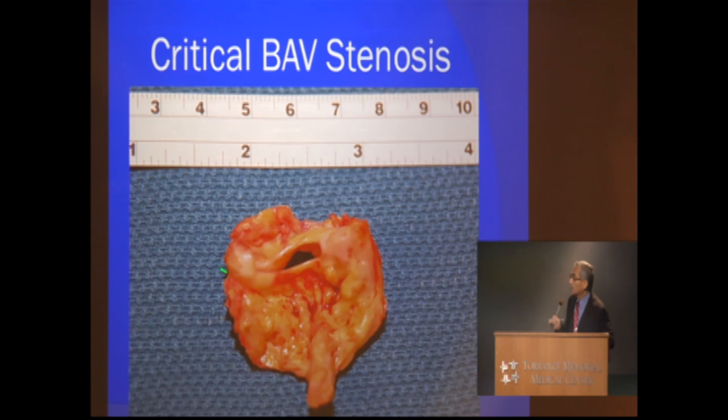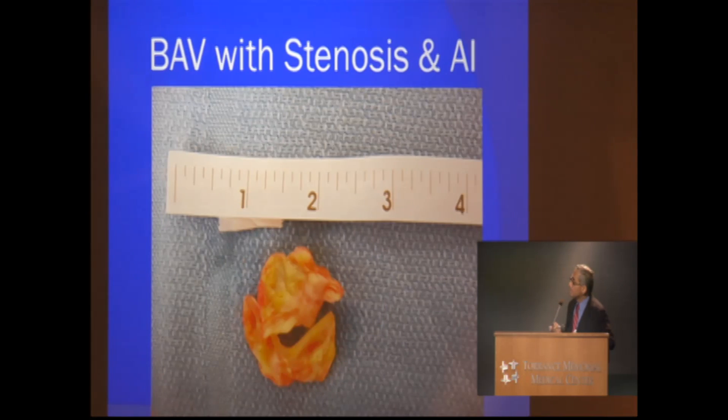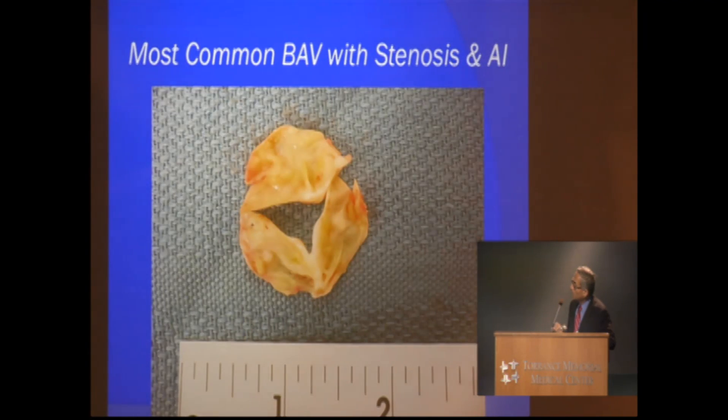This is another bicuspid valve, also moderately to severely degenerated, and this one was replaced. That one had some aortic regurgitation. The reason for regurgitation is not only that it gets thickened and calcified and doesn't open — it is stiff enough that it doesn't gently coapt together in the middle, so there is a hole left open.